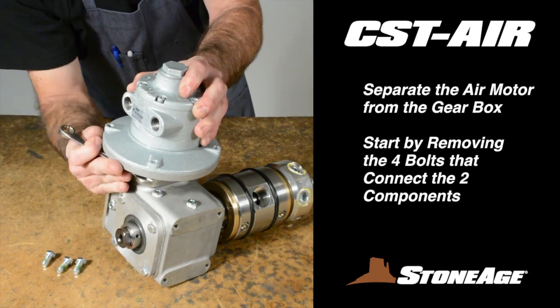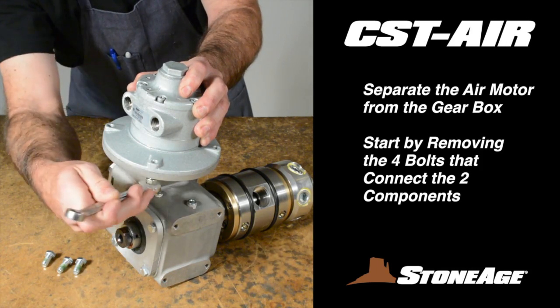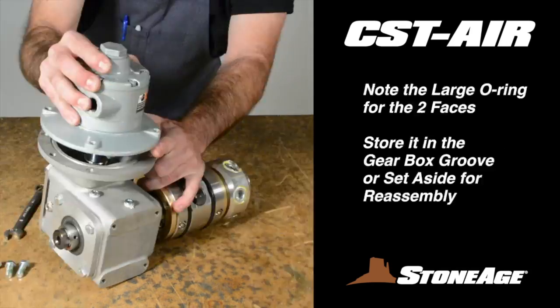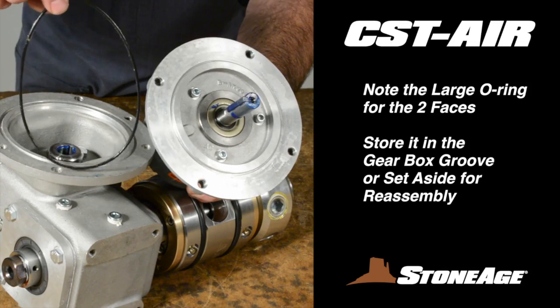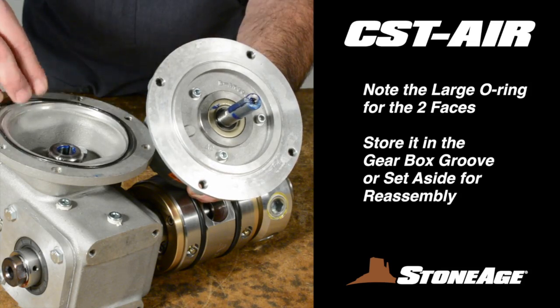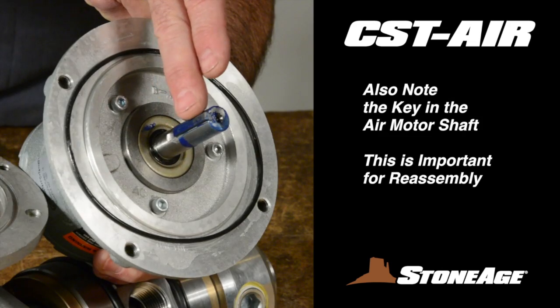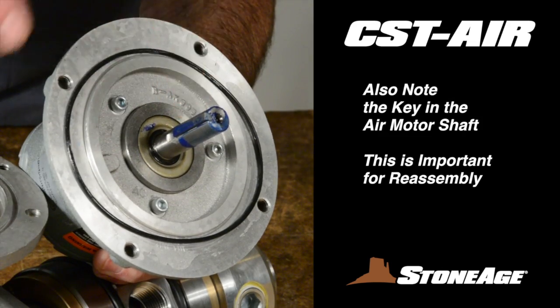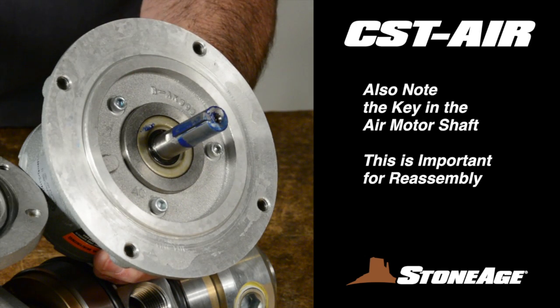Now you can detach the air motor. Loosen the four bolts that connect the motor to the gearbox and remove the motor. There are two things to note here. First, the O-ring can fall out of the groove in the gearbox as shown — simply reposition it. The second thing to note is the channel key in the shaft of the air motor; that key will match up with the notch in the gearbox shaft when reassembling.